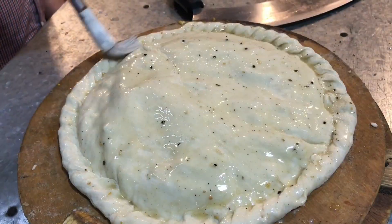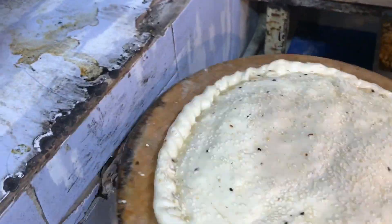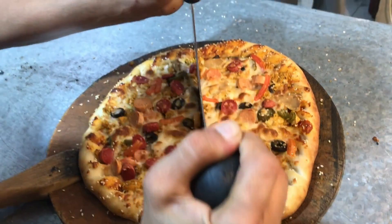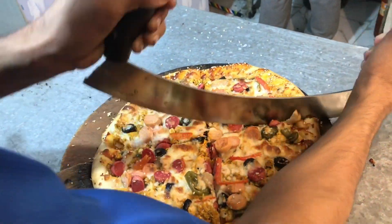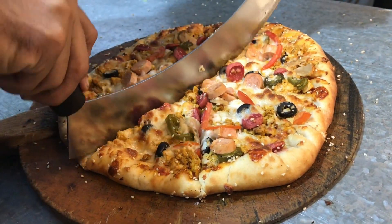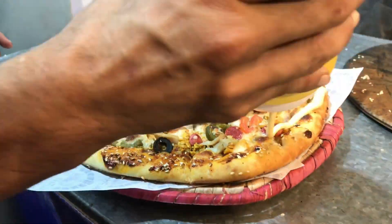Cheese is added next. It's very heavy and it's a big, filling food. After this, we add butter and then it goes into the oven.